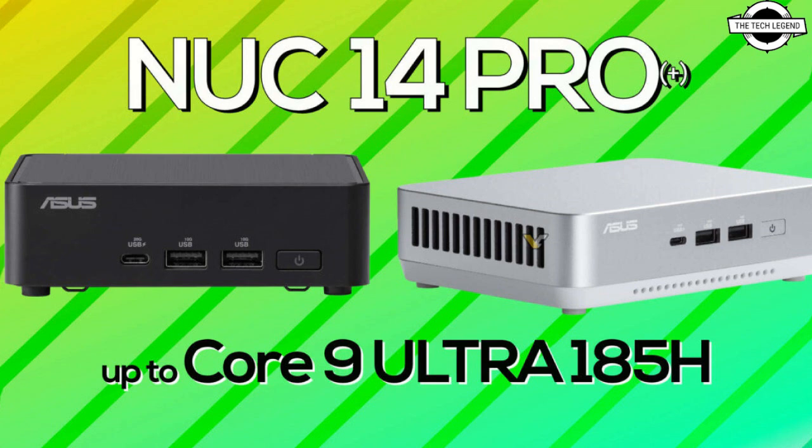This is the only Raptor Lake chip in the NUC 14 CROWS systems. You will have plenty of other choices from Core Ultra 5, Ultra 7, and even Ultra 9 SKUs. Those SKUs will determine if one gets 14 or 16-core variants as well.